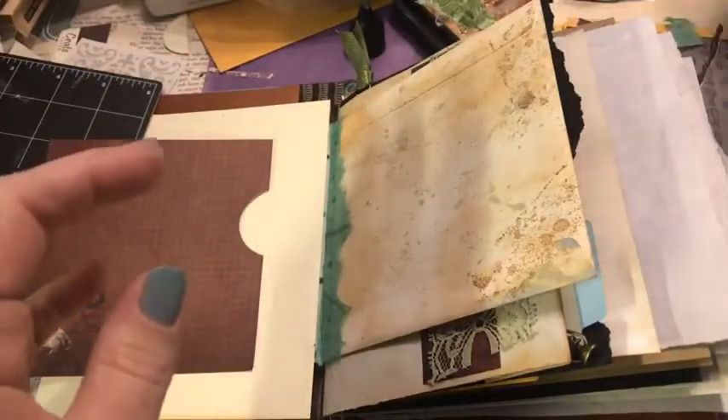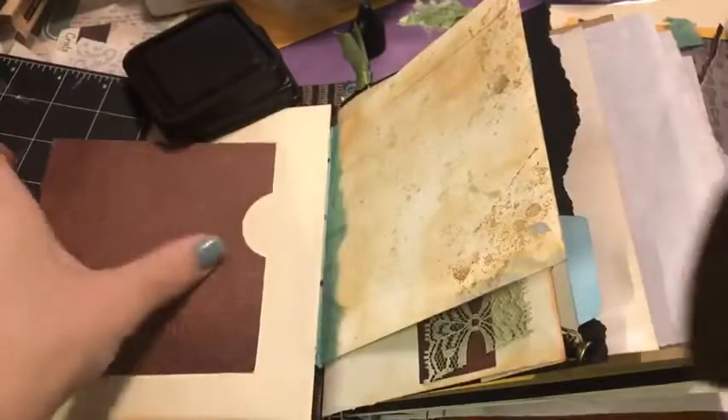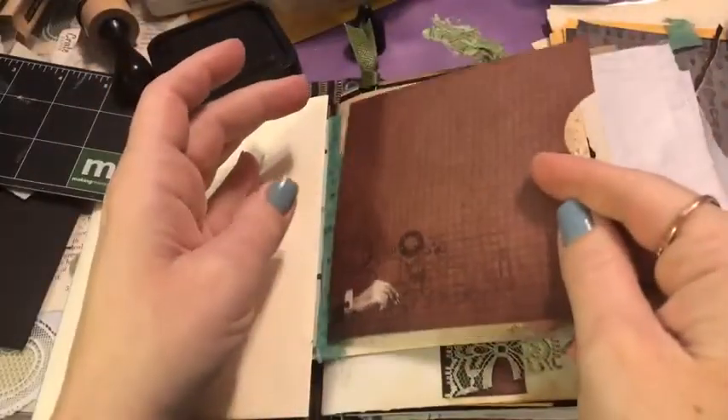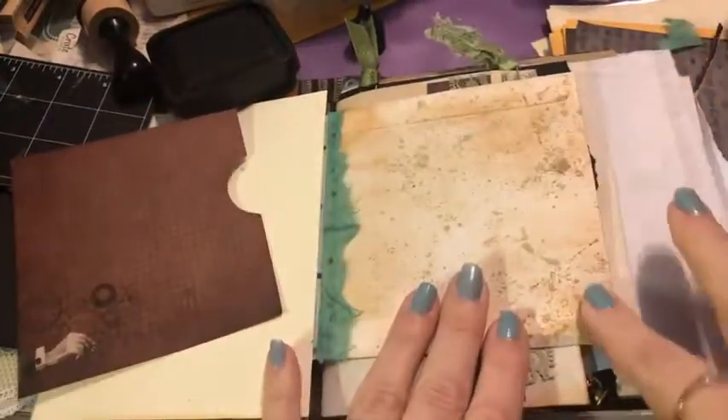We're going to go ahead and put some ink on there — I'm using vintage photo today, I love the brown. I'm still not seeing comments, but usually Kay and Ashley are in the comments helping everyone out even if I can't see them. If you have questions about products or White Rose Crafts shipping, Kay is usually in the comments and can help with that.